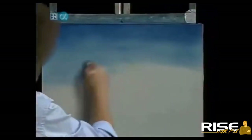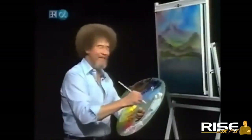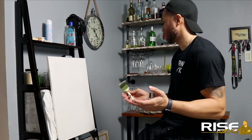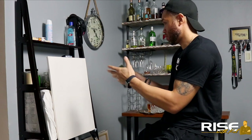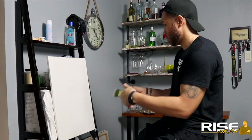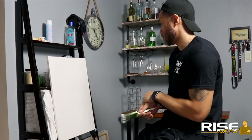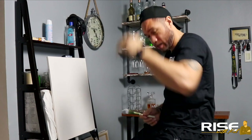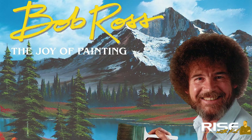Let's begin blending these colors together. What are we going to make? We're going to do a sky, a mountain, some trees, some reflections, some land, big trees, water — and call it a day.